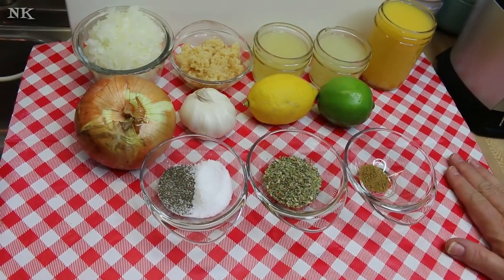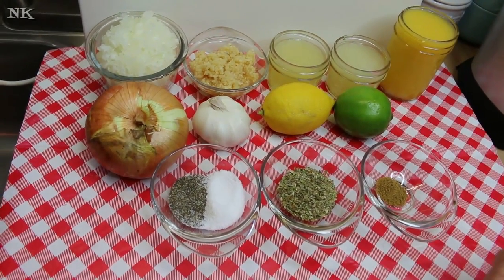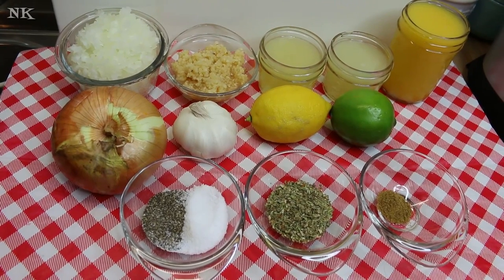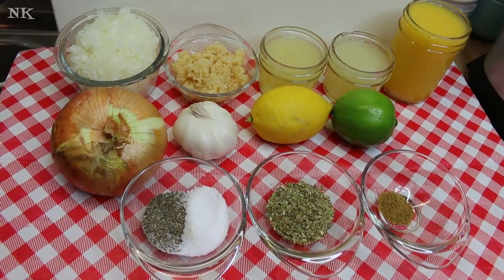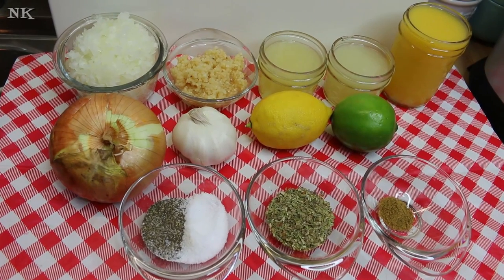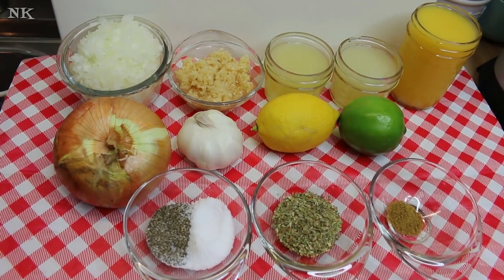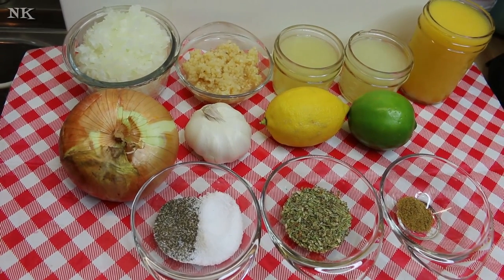We're going to share the ingredients that go into our Cuban-style mojo sauce. Now this is a marinade, but mojo is really an animal unto itself. For a lot of years I bought mojo in a bottle, and when I realized what was in it, I realized I was being simply silly because this is so easy to make — ten to a hundred times more delicious than the stuff you buy in a bottle. This stuff that I'm going to show you how to make is really, really delicious.